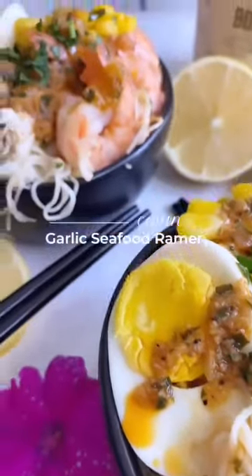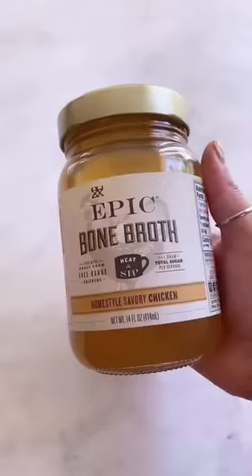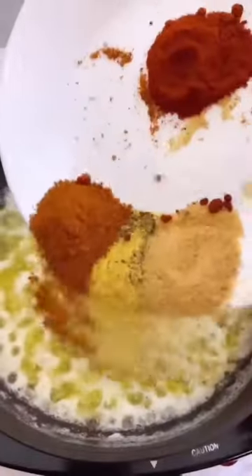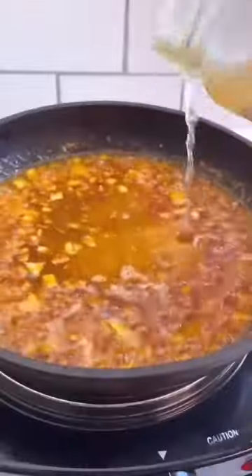Let's turn a classic seafood boil into a ramen bowl using Homestyle Savory Chicken Bone Broth by Epic. This simple Cajun garlic seafood ramen recipe is easy to prepare, looks fancy, and is prepared with simple household ingredients.